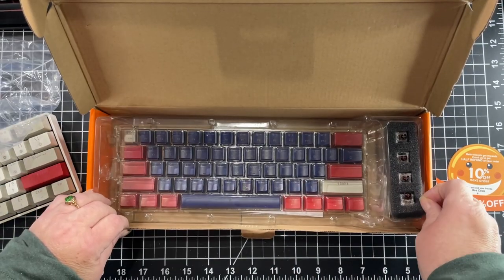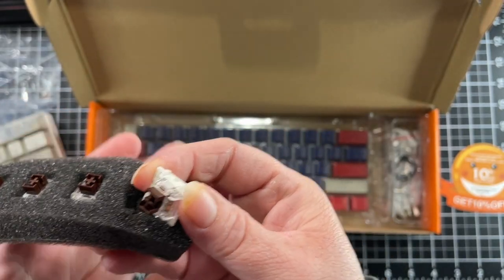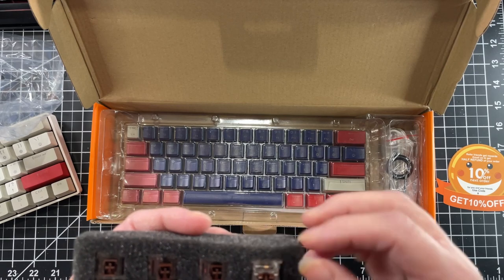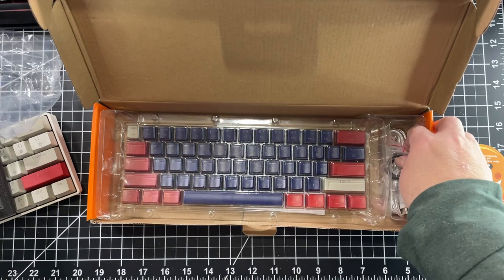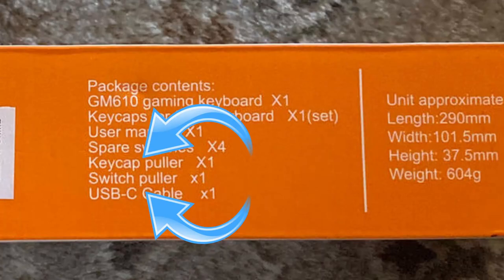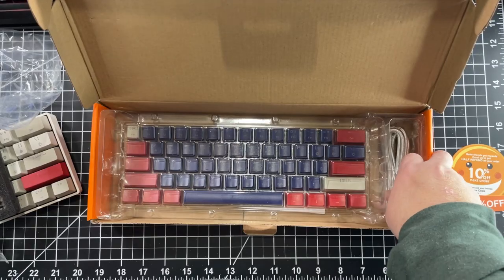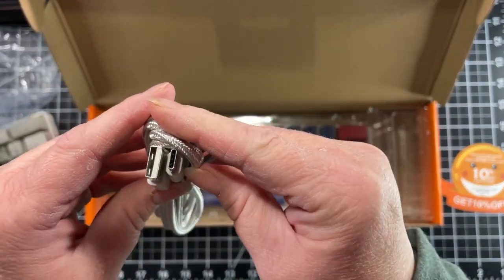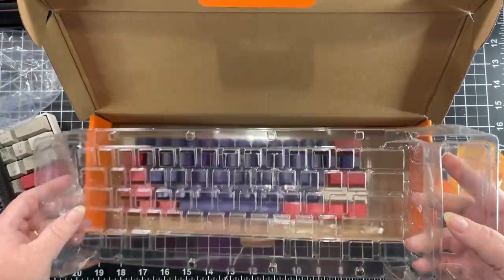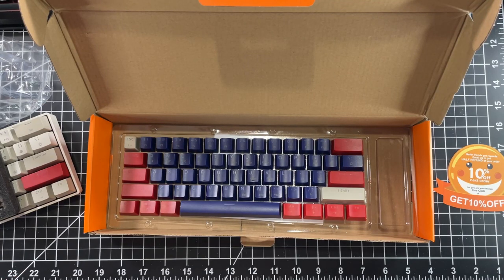What else do we have? These are the extra switches. I'll take one out and let you take a look at it. This little thing right here is what's going to make all the difference in your experience of how loud or quiet you would like your keyboard to be. These are the switch pullers — very convenient. And also, can't have a wired keyboard without the cable. We have a USB-A to C and that is what's going to wire up our keyboard.